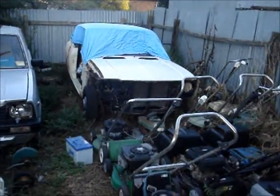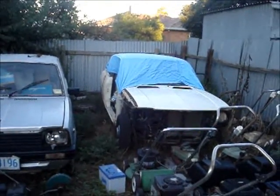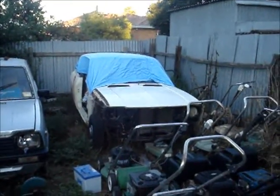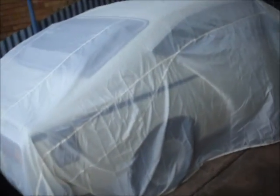Soon we'll be doing a cold start video on the old Corolla there — it's a K20, it's been sitting for about two years. Thanks for watching. One last thing: the parking spot's now empty. I sold the Red Commodore the other night and made quite a tidy little profit on it, so I've got money to get some stuff together and put this old girl back on the road. Thanks for watching.